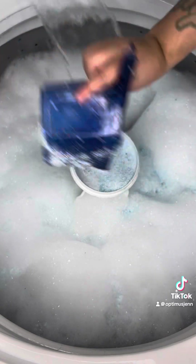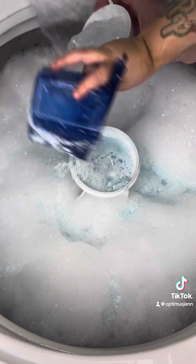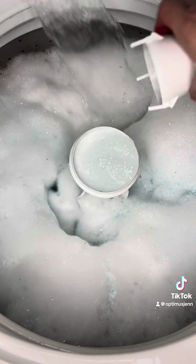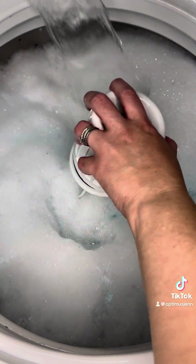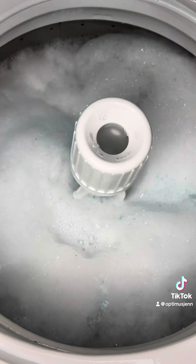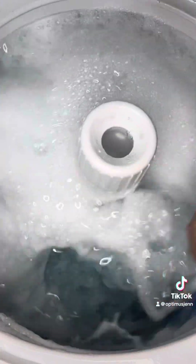There you go, Mom. Thanks. You're welcome. That's exactly where I wanted it to go. There you go. Oh man, huge help. Can I do it? No, because the water's hot. The water's hot? Yeah. I can't do it. Yeah, you can't do it because the water's hot. Watch. Look at it run. Look at all the suds. Wow. There's so many.